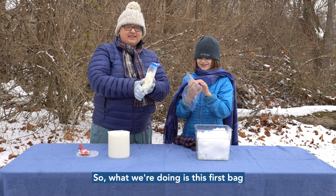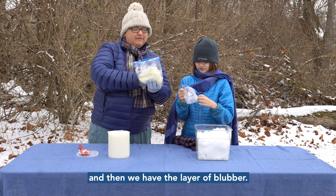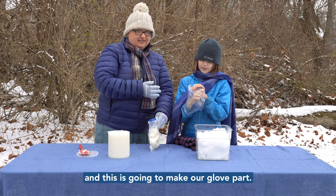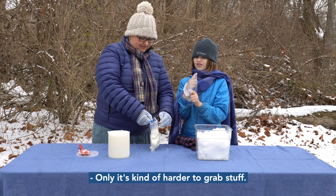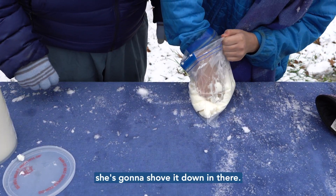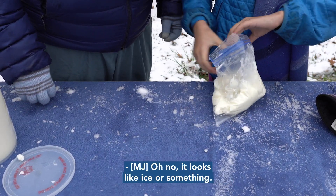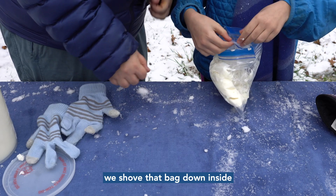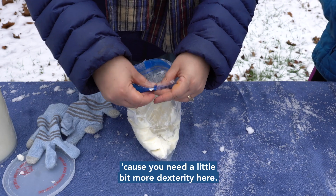This first bag with the shortening in it is going to be like the outside — like the animal's skin — and then we have the layer of blubber. MJ is turning the second bag inside out, and this is going to make our glove part. It's kind of like a DIY mitten. Now MJ is going to shove that inside-out bag down into the first bag.